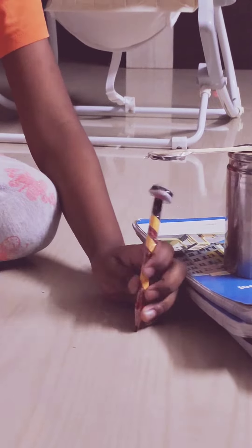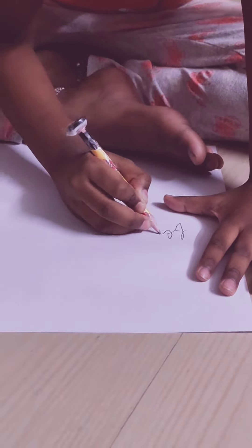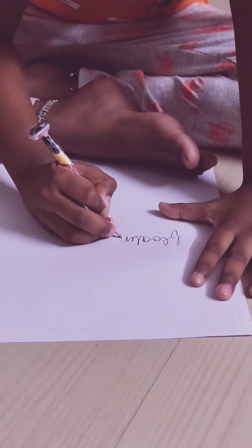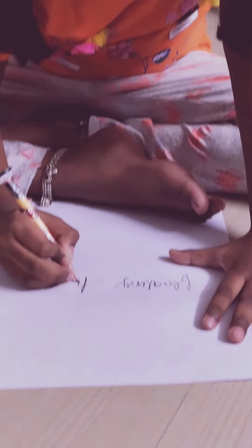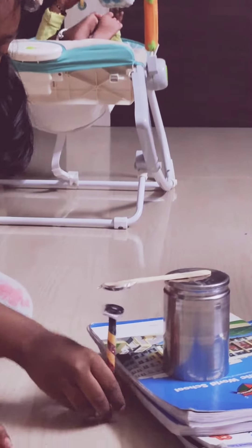You can also write on here like anything. Let's see what did I write.